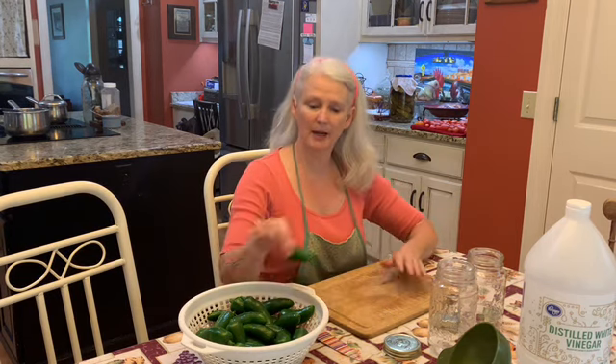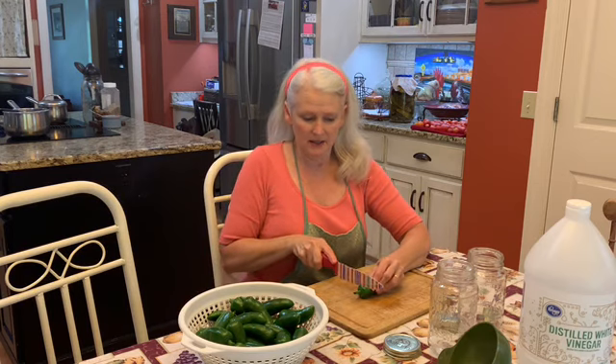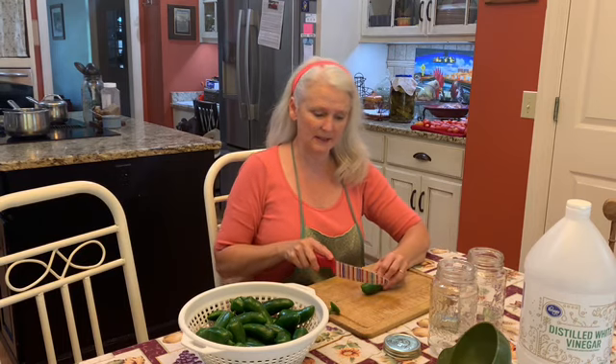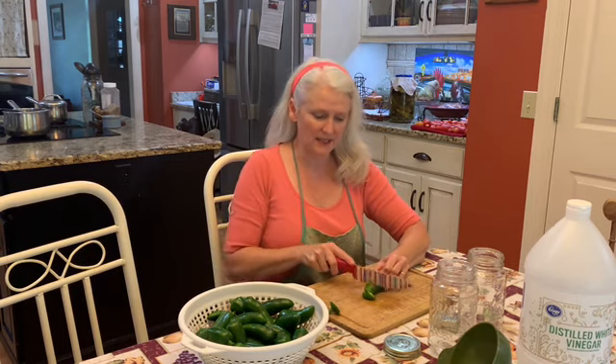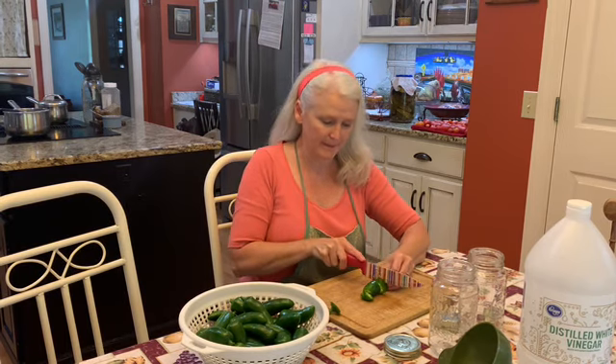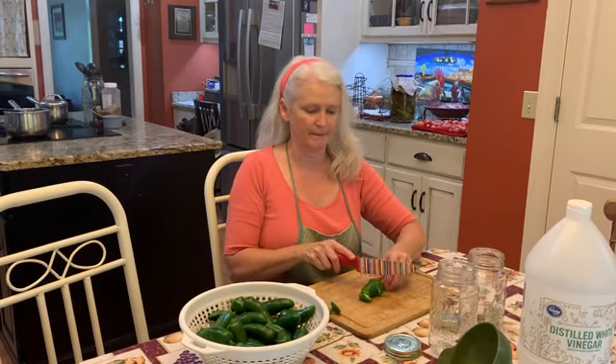We start by topping the stem off the pepper, and I like to start from the small end. All you're doing is slicing. I will say again, these peppers are not very hot, so I'm not wearing gloves. But it is a good idea to wear gloves when you're processing peppers because they do burn your skin, and you will eventually touch your eye, and you'll never forget it.